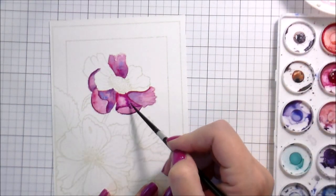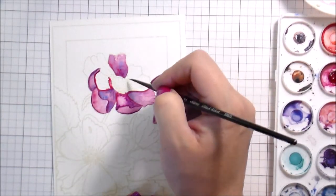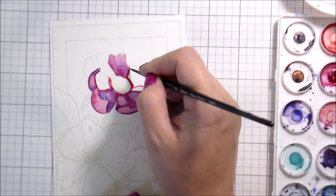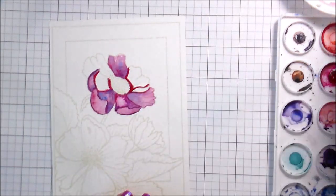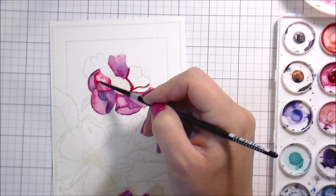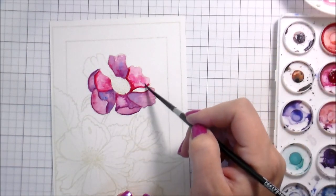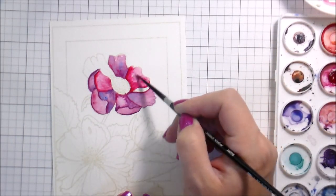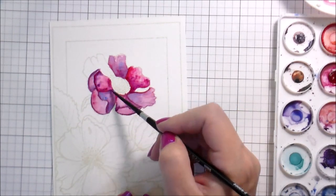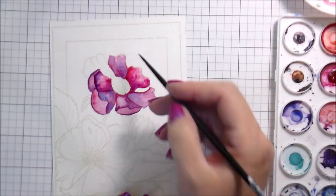If you stamp in a distress ink like Antique Linen, where it's also water-soluble and the line disappears, it's much easier to get a looser look. Maybe the next time I watercolor — in two months or six months, because I don't stick with it consistently — I'll try to do a looser look, because my last few have been pretty clean.